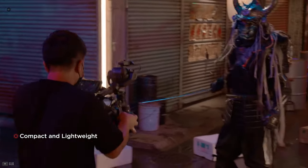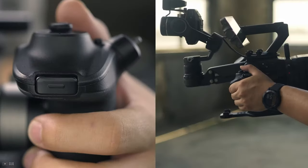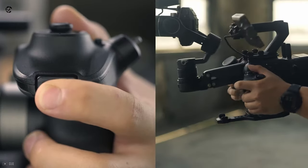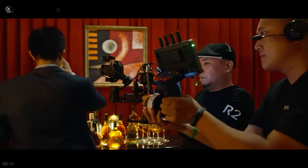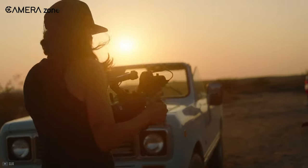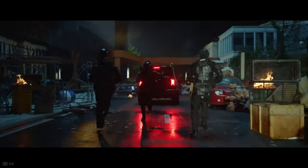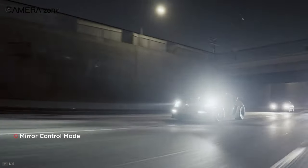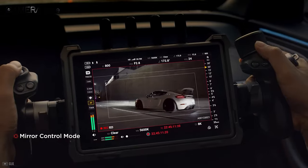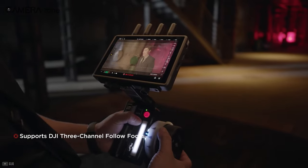Unlike DJI's Osmo camera, gimbal system, and lower-end Ronin gimbals, the Ronin 4D is not aimed at consumers but professionals. It'll be interesting to see what kind of professionals pick it up. For now, this definitely seems like it'll be perfect for anyone looking to shoot fast-paced footage like documentaries or commercial films. DJI is even working on getting Netflix classification, so the Ronin 4D should be an amazing option for filmmakers looking to shoot an original for the streaming service.